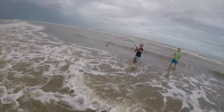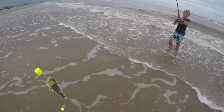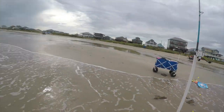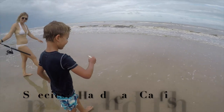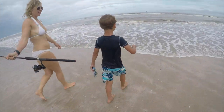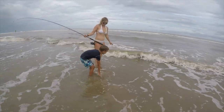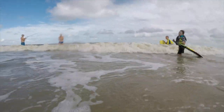First fish from the surf, right, Cohen? Yeah, first one. You reeled it up all by yourself? That's Cohen's first fish from the surf. Say bye to your first fish. I will name you Bob. Bye, Bob.